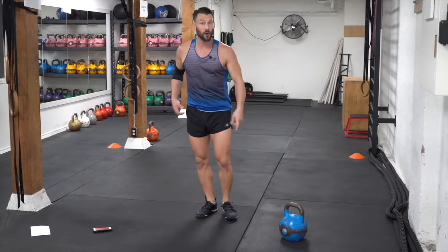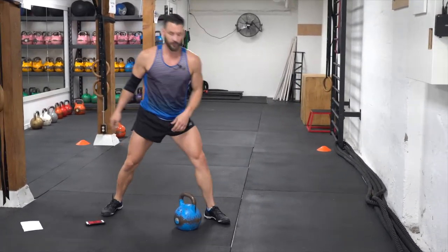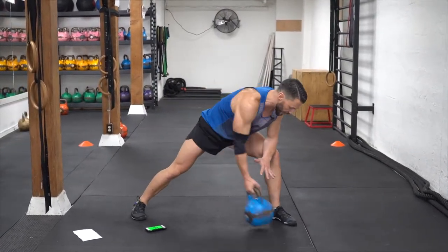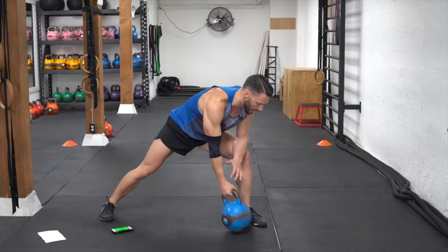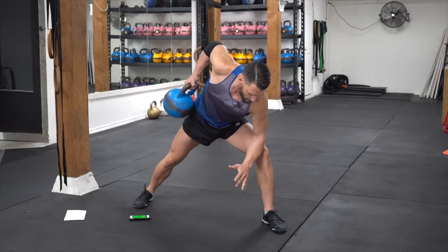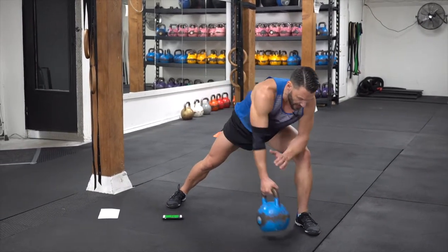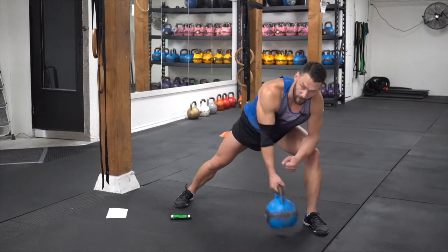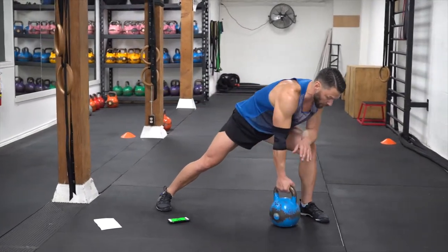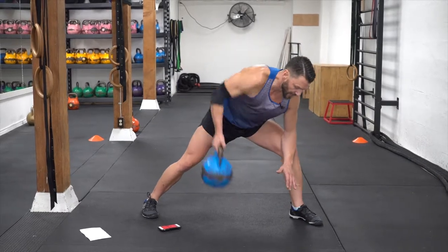Now we're going to go into that row. Take your kettlebell or dumbbell, sit it up on the inside of your foot, brace on the other side. Here we go — pull it up, tap it. You're going to notice that I'm turning my palm up as well, engaging both heads of the biceps. Pull the elbow down nice and low so we get more of the lats on the backside. We don't want to shrug the shoulder up — keep those elbows nice and low.